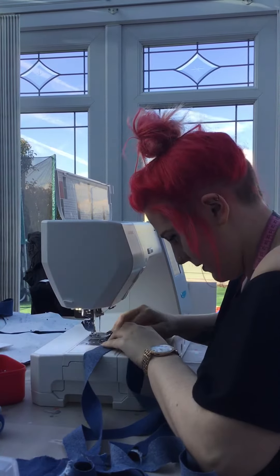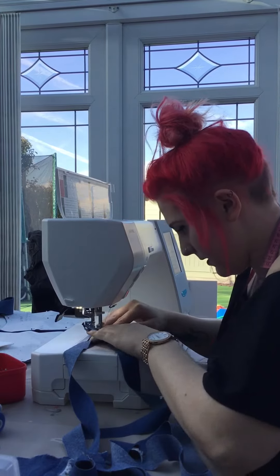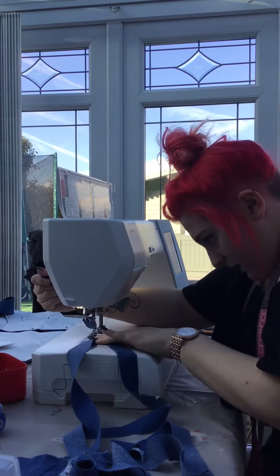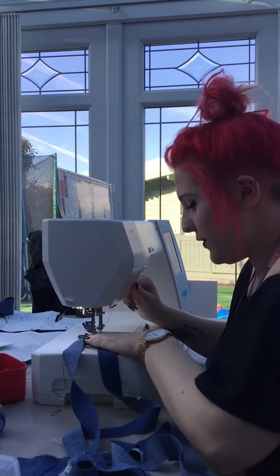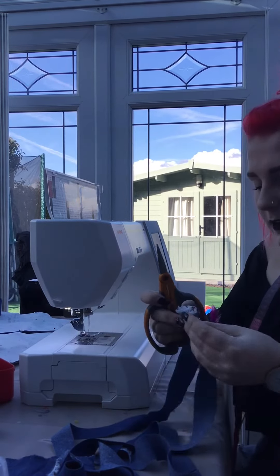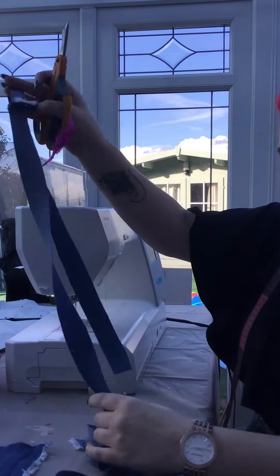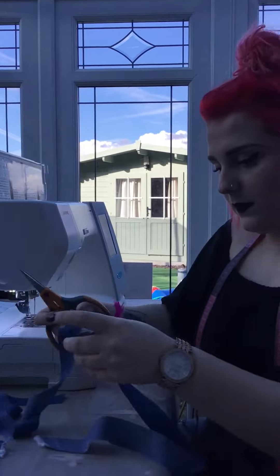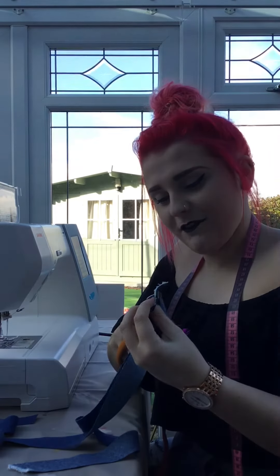If you've got a thick fabric like I have and it doesn't seem to want to move, just give it a little bit of guidance — a little bit of pulling and it'll come along. Cut all your excess threads off because you don't want them showing in your bias binding. If you've done more than three strips, like I will when I make this dress, you'll be here for ages trying to find where all your seams are.